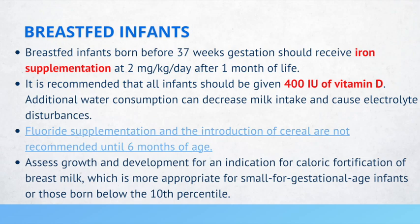It is also recommended that all breastfed infants should be given 400 units of vitamin D. If a patient is being breastfed and also consuming water, additional water consumption can actually decrease milk intake and cause electrolyte disturbances.